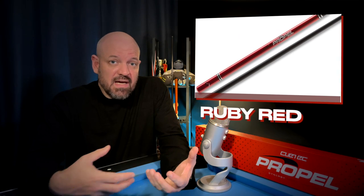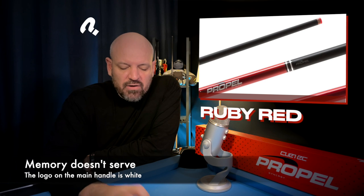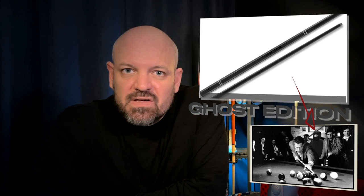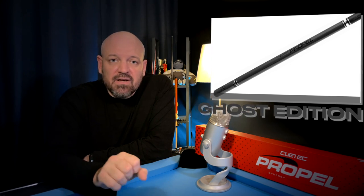The other option is ruby red, which has a red base with a similar metallic flake through it, but on the ruby red model the Q-Tech logo on the mini extension is in black, and the Propel logo on the main handle is also in black while the Q-Tech logo is in white. Probably the hardest model to get is the Propel Ghost Edition — basically a blacked-out version for pool hall assassins and ninjas. The main handle and extension are in carbon fiber black matching the shaft, with all logos and labeling printed in black. Regardless of your taste, I'm pretty sure anyone would be happy with one of those three color options.